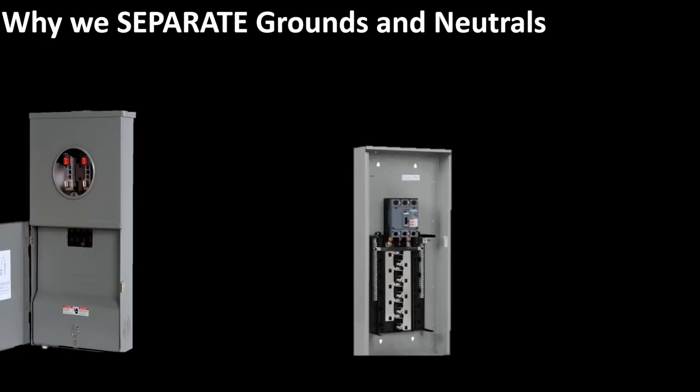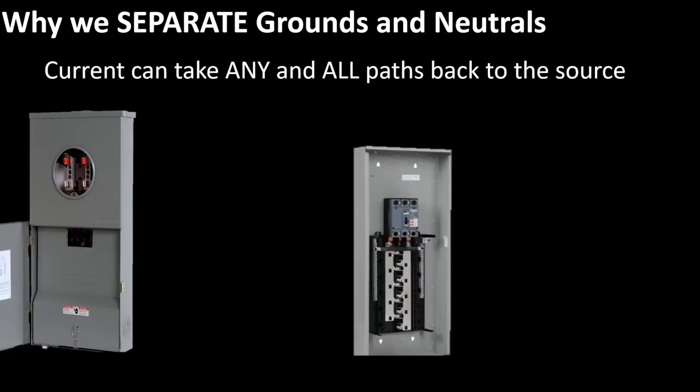It's super fundamental to know when to separate grounds and neutrals, but we must also understand why. We've been told our whole life that current takes the path of least resistance, and that has some truth to it. But the truth is that electrical current can take any and all paths back to the source that it is connected to — and it will. The lion's share may go on the path of least resistance, but there may be another component in the system offering a whole lot less resistance, and the current can actually flow on it.